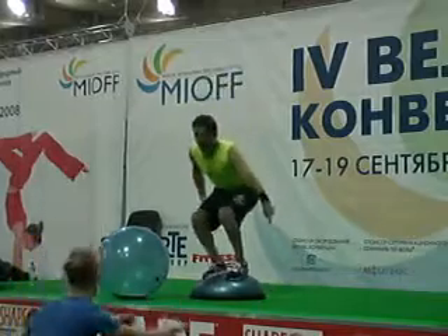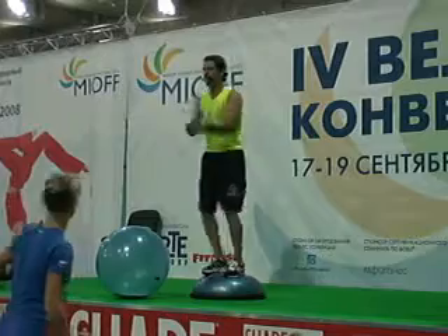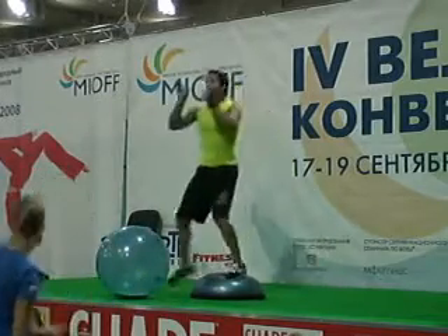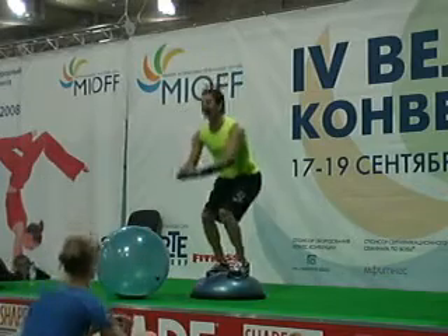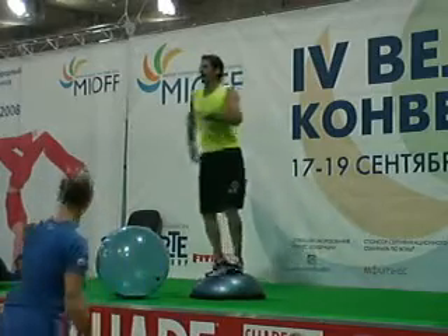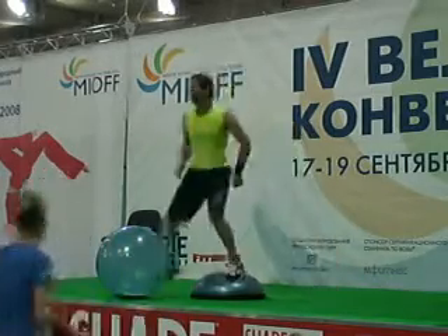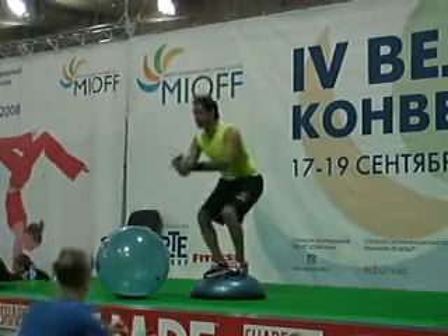All right, let's do the down step — in four, three, two, here we go. Other side. All right, hold it for a squat. Sorry, I was too late, wasn't I? Let's do it again, all together. Step down — here we go. And the Reebok with the straps. And hold it for your squat. Reebok with the straps.